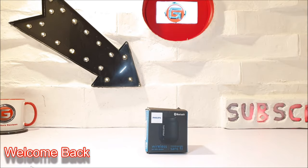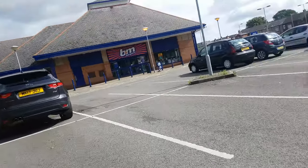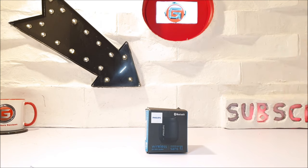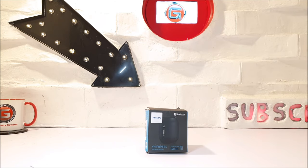Hello guys and welcome back! This week I was passing by my local B&M store here in the UK, and I came across this Philips BT25B Bluetooth speaker. It cost me £5, which is around $6 in US dollars, while a Philips speaker like this one usually retails between £15 and £20. I thought I'd see if it's any good.